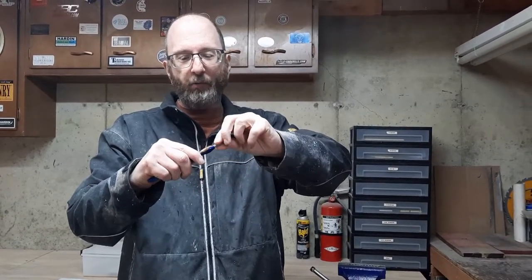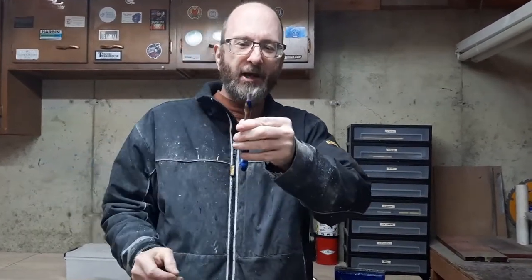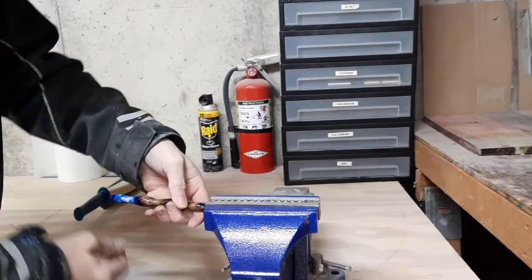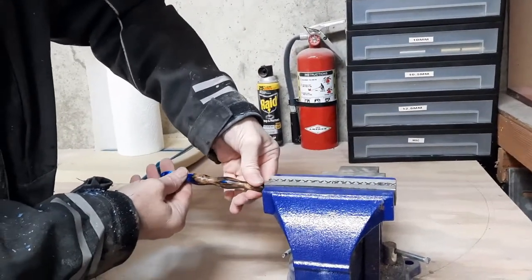It's got a thin tip, it's got wood. If you grab it and you start wiggling, you're gonna break it. So the way I do this, I use my vise and I close it and I try to grab it up as close to the tip as I can.